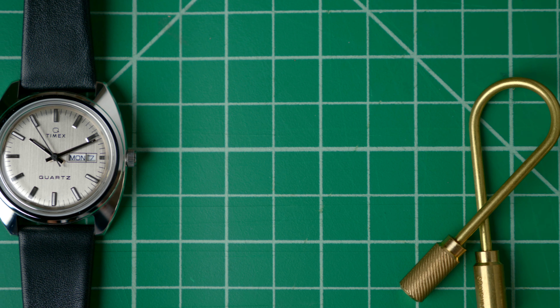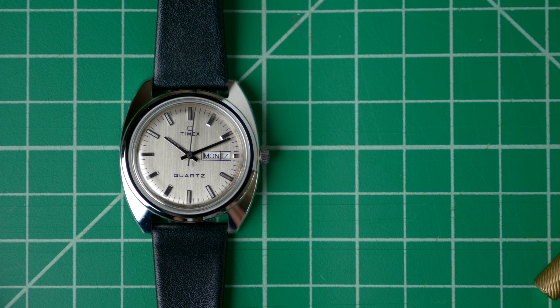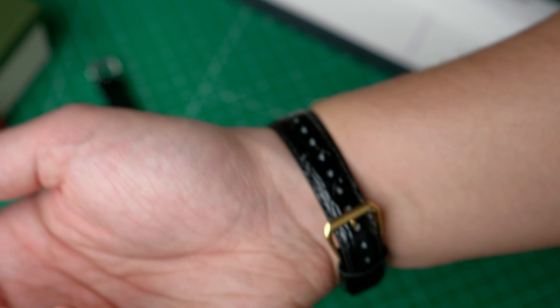Powering the 1975 Reissue is a Seiko Quartz Movement featuring, as the name would imply, a Day-Date at the 3 o'clock. Other features include a domed acrylic crystal, 50m water-resistance rating, and a convenient battery hatch on the back.